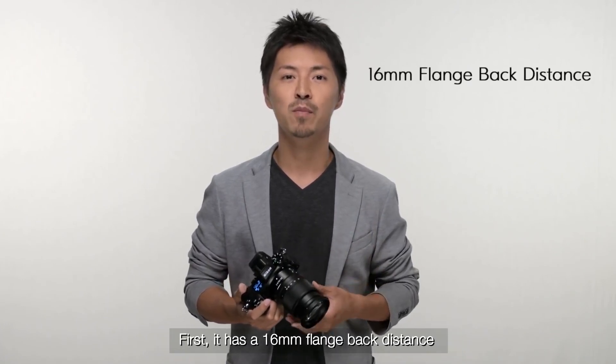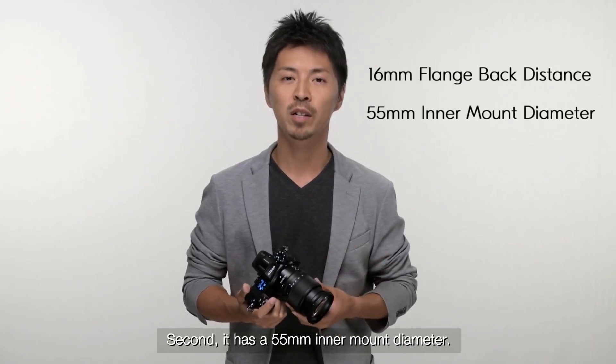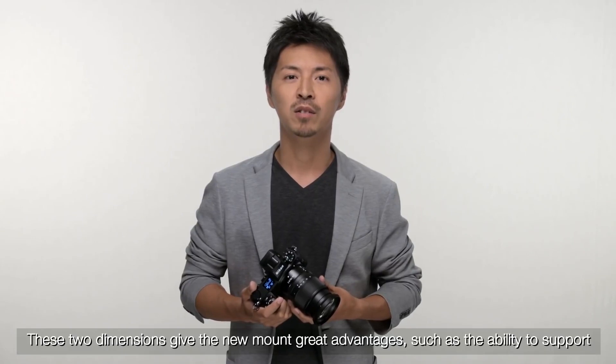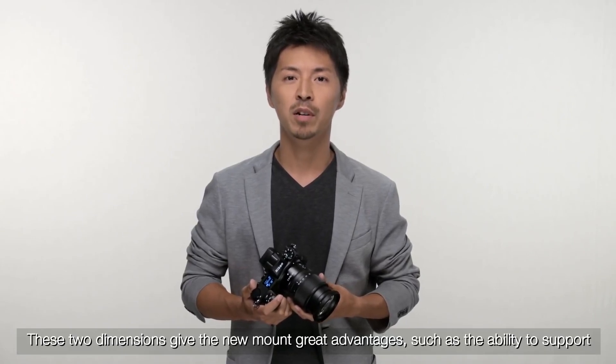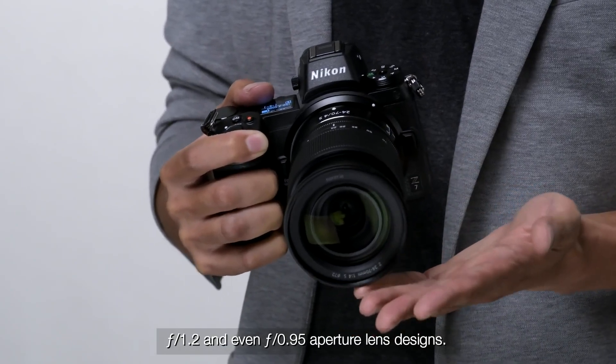First, it has a 60mm flange back distance. Second, it has a 55mm inner mount diameter. These two dimensions give the new mount great advantage, such as the ability to support F1.2 and even F0.95 aperture lens designs.